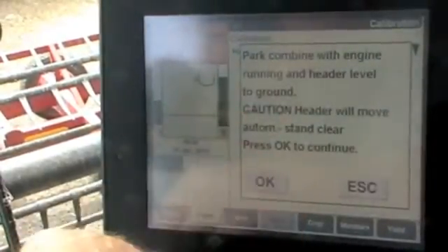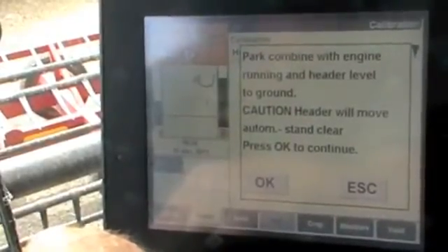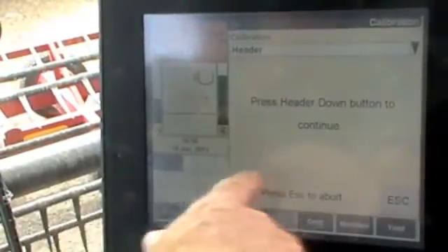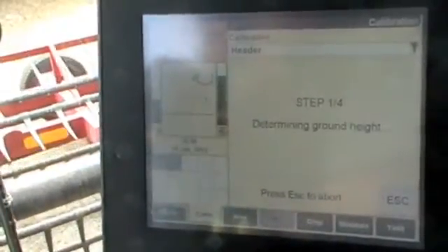Touching our header gives us all the warnings. Make sure that everyone's out of the road — it will move up and down automatically, so just make sure bystanders are clear. Touch OK, then press the header down button. We don't need to hold it down, we just need to touch it and it will go down all by itself.